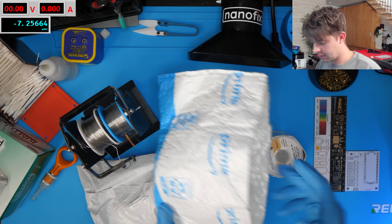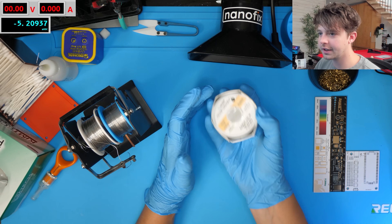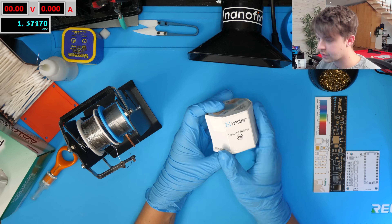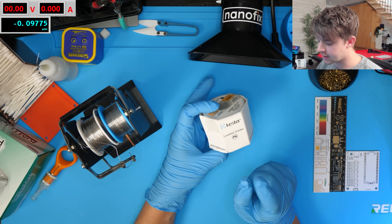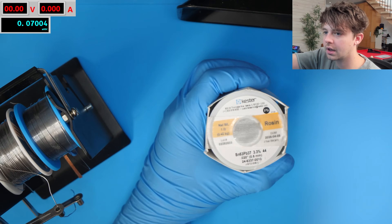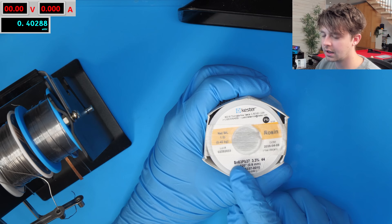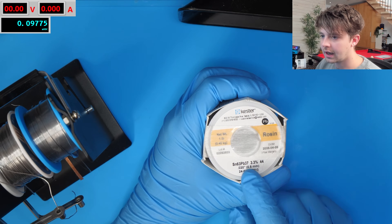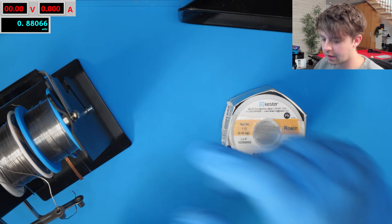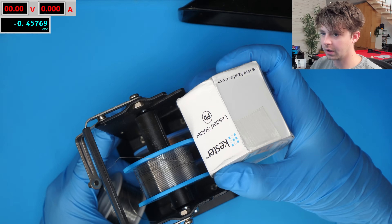So we've got two bags and here is the Kester solder — very heavy because there's quite a lot of it. This is leaded solder and I did get the exact same alloy that I normally use: the eutectic tin-lead alloy 63/37 — 63% tin, 37% lead. This one is actually a tiny bit thinner than the one I normally use. Here's the one I normally use and I'm hoping it's going to fit on my roll — it does look like it will.